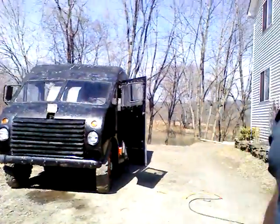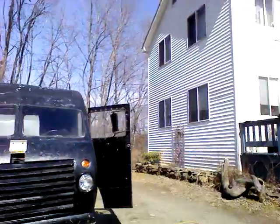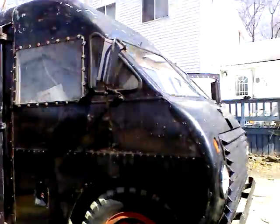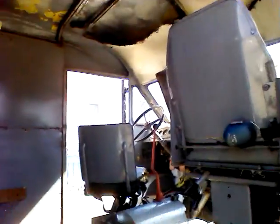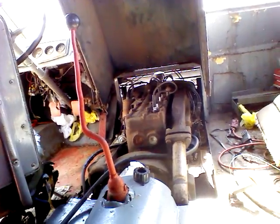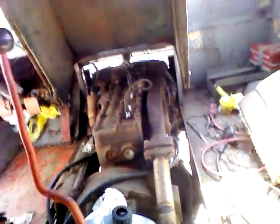Folks, this is a 1947 Linn. This is about my 10th attempt to try to record. This is what it looks like. That's a running 1940s Hercules QXC3, 125 horse. I'm using the gas premix from my boat, 50 to 1, which ain't going to hurt this thing. It'll probably help it.